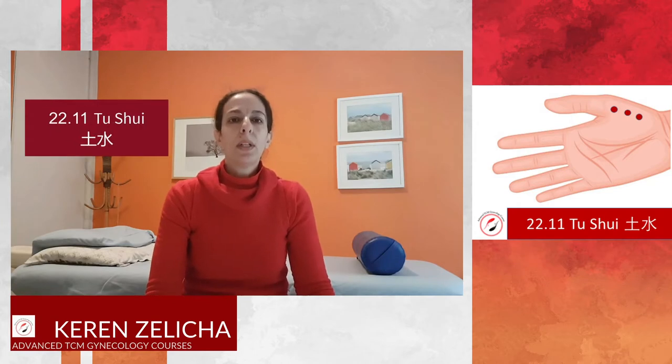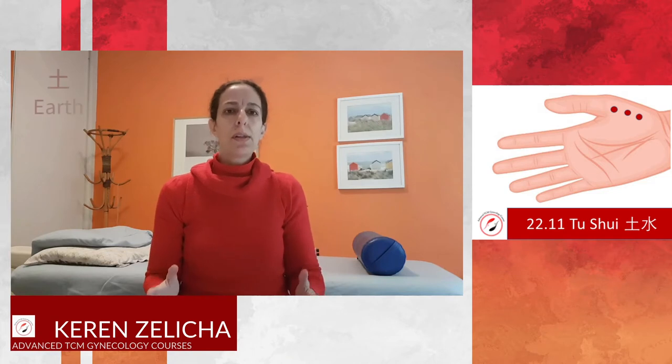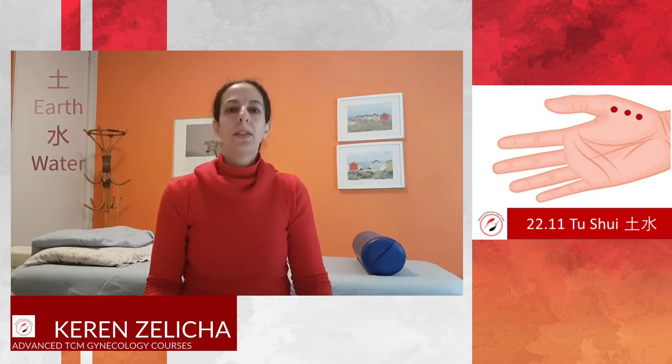Hi everybody! Today I would like to speak about 2211, Er Shui points. Er means earth and shui means water. From the name of this acupuncture point, we can understand that this point deals with water and earth, meaning that this point treats dampness and treats spleen and kidney imbalance.